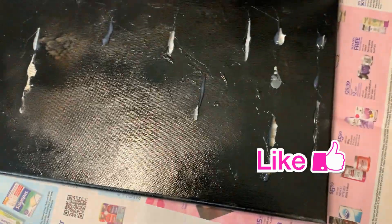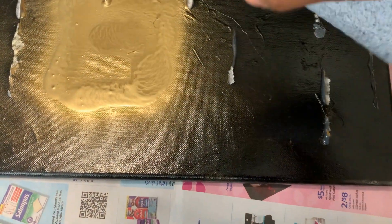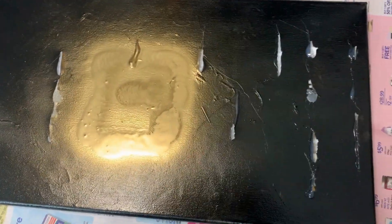Another easy home decor DIY. I love reusing pieces. This is a canvas that I had done something with — I peeled off as much as I could and then I'm just going to use it to make another piece of art.